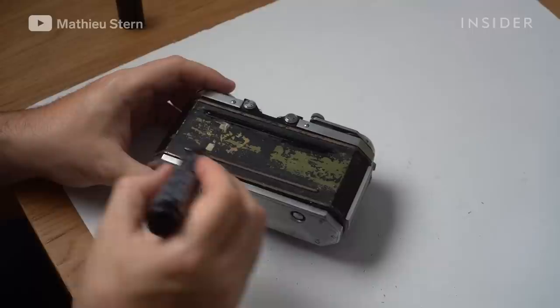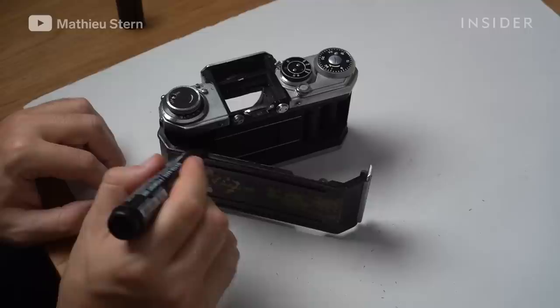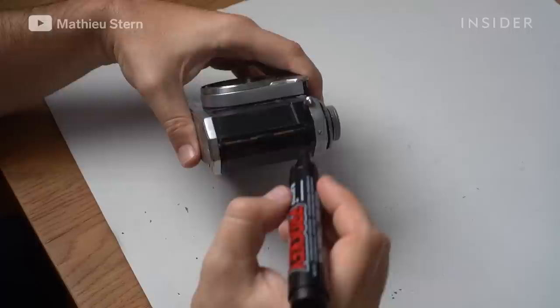To replace the black paint on the camera body, I used a black permanent marker because it's almost impossible to remove it. So if you have sweaty palms or it's raining on the camera, it will not affect the permanent marker.